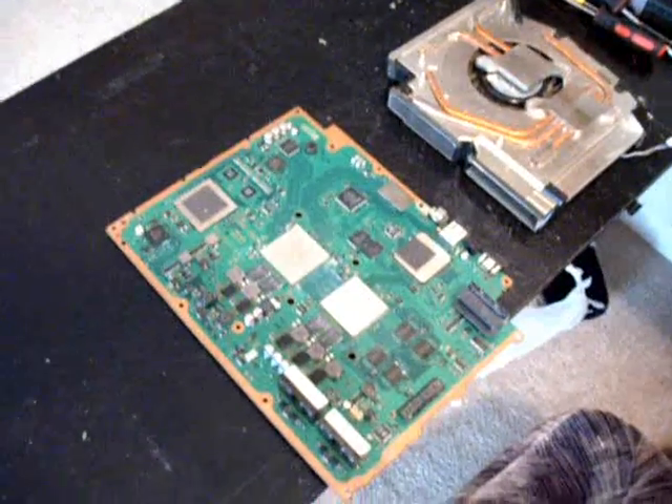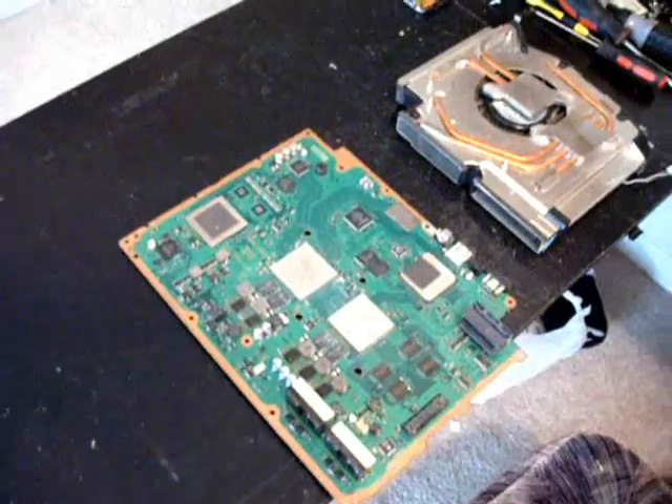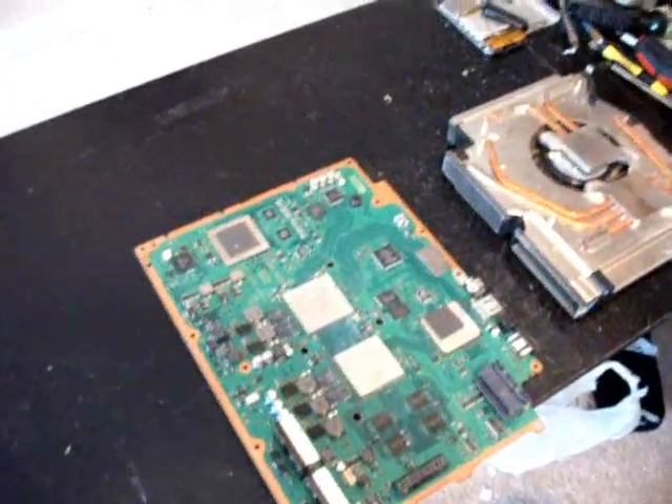Hi there, this is going to be a quick video from WeMan on how to properly fix the yellow light of death on the PlayStation 3 machine. This video will also include the flux method, so I'll show you and just kind of walk you through that and how this is all going to go.